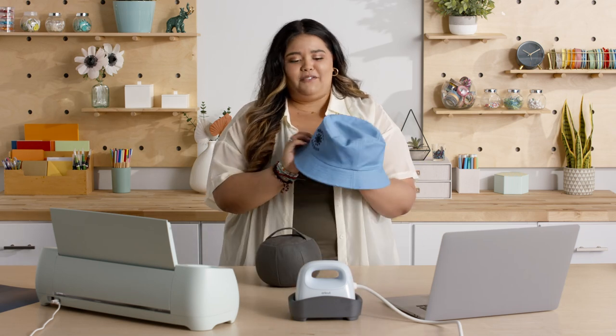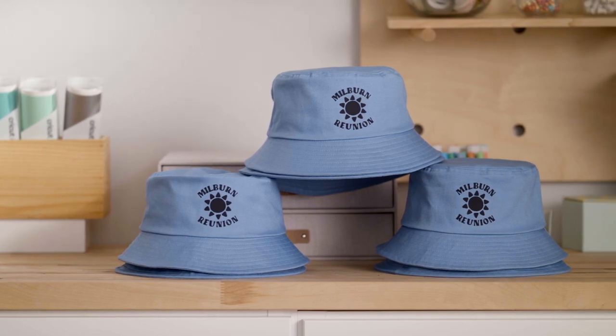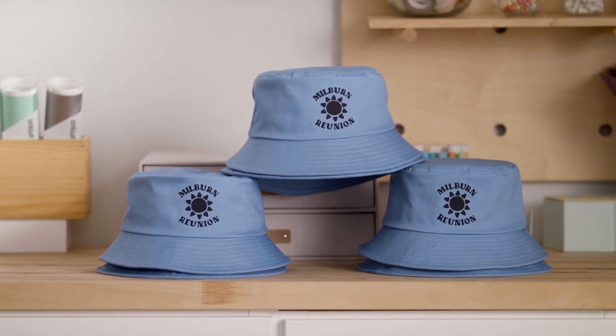I can't wait for my family members to see the hats that I've made. I love how this bucket hat turned out and I know my family's going to love it too. Make sure to check out our other Let's Make It videos on Cricut's YouTube channel. And I'll see you next time. Bye!